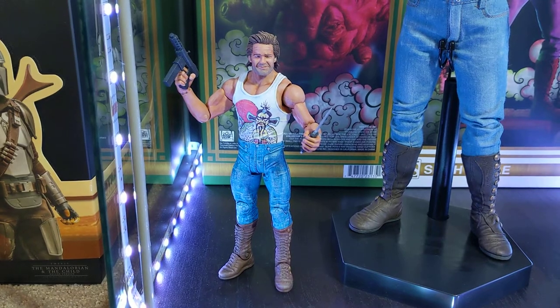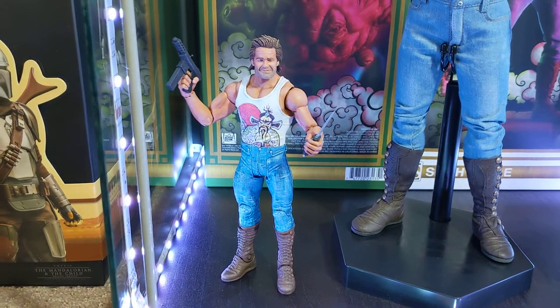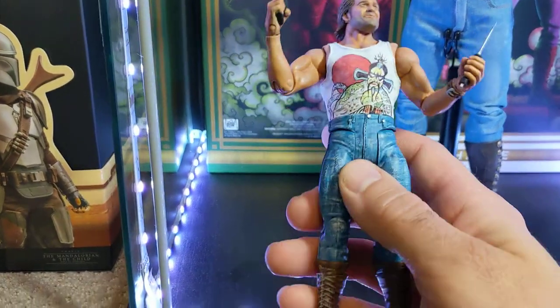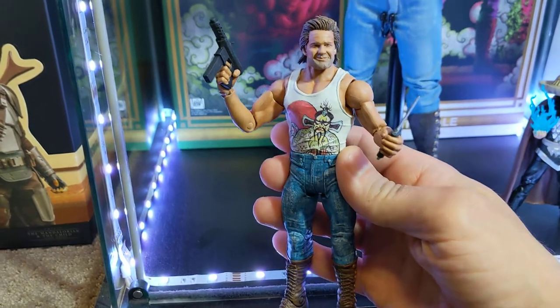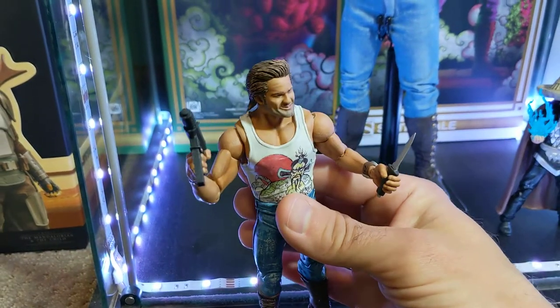What I started with was a WWE — or WWF — wrestling figure. I think it was a guy named Christian, though I'm not sure since I didn't really collect those. It was a bare-chested, spandex-pants-wearing figure. I started with that and bought some epoxy sculpt and some styrene plastic, which is just a flat sheet of plastic you can cut out, glue together, and do stuff with.